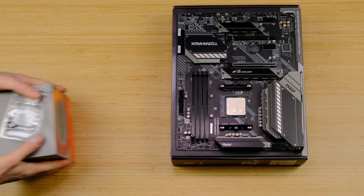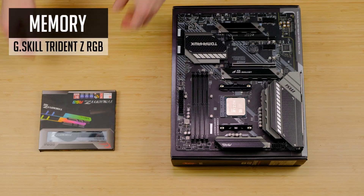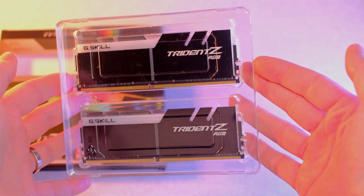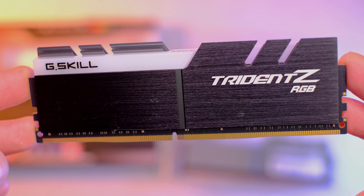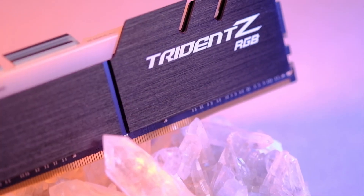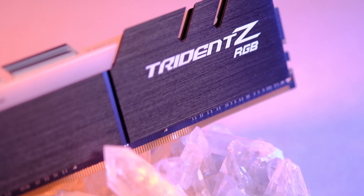Our RAM choice for today is the Trident Z RGB from G.Skill. It's a 3600MHz CL17 kit. While 16GB is enough for gaming, I'm going for 32GB of RAM, as it will help in video editing or any other RAM-hungry applications.